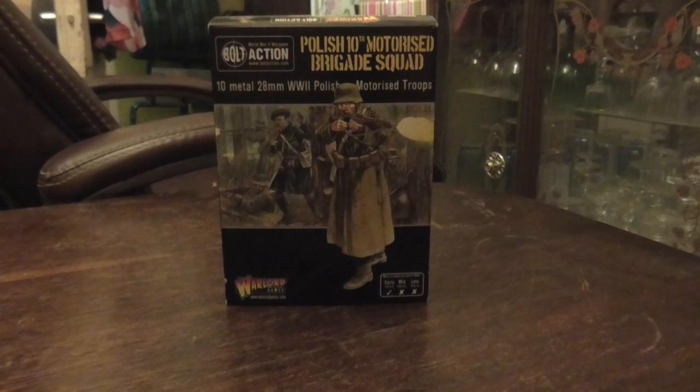I play with the Polish in my Bolt Action and I got this nice little squadron. When I look at the front picture on that box, to me that doesn't look like Polish — it kind of more looks like German to me. I'm sure someone will point out the complete differences, but it's probably the helmet that really stands out that way for me.